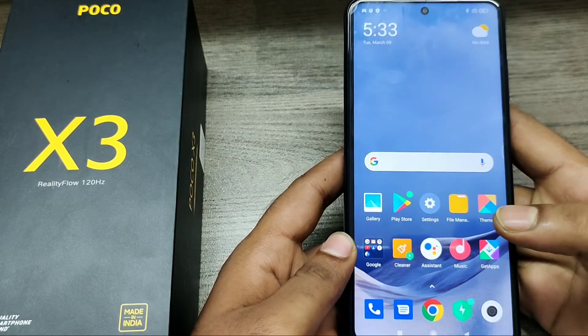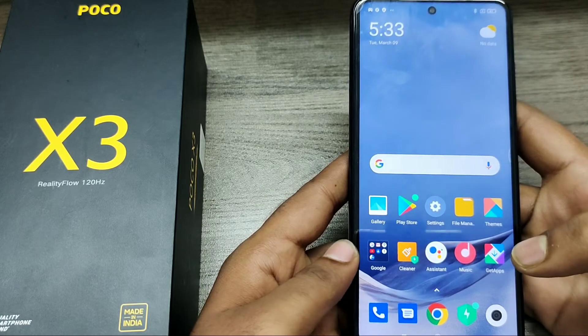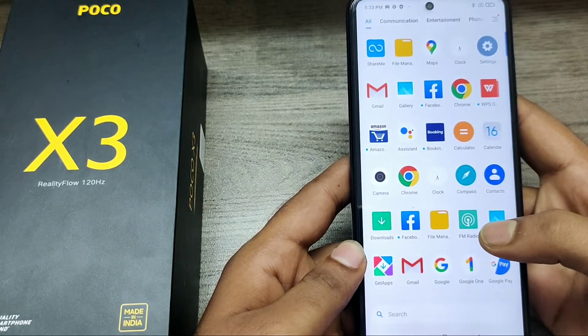Hey guys, welcome back to the Phone Mechanic channel. Please subscribe to our channel so you can get updated phone knowledge. In this video, we will learn about how to set one-handed mode in the Poco X3 phone.